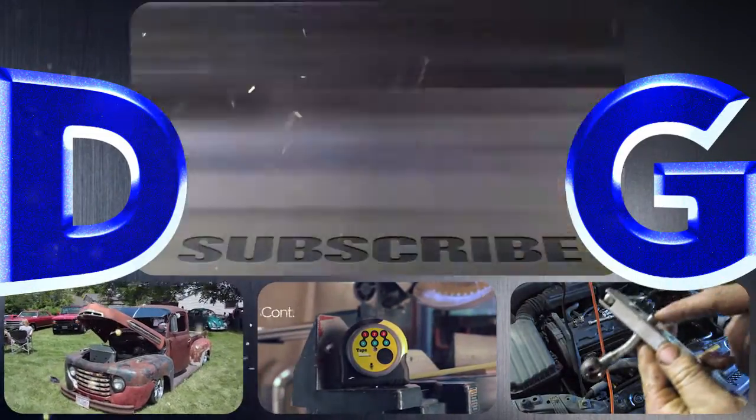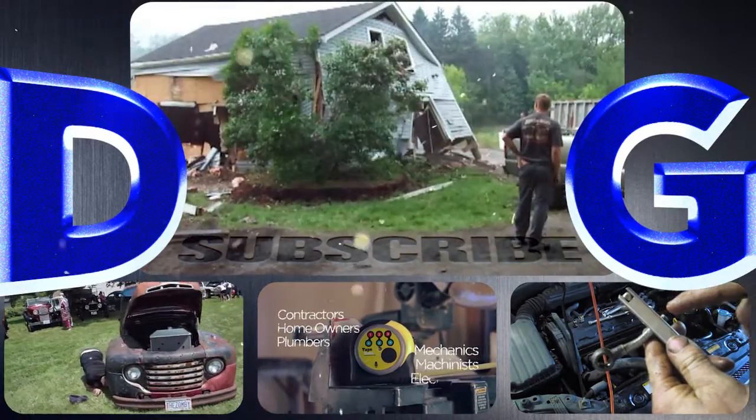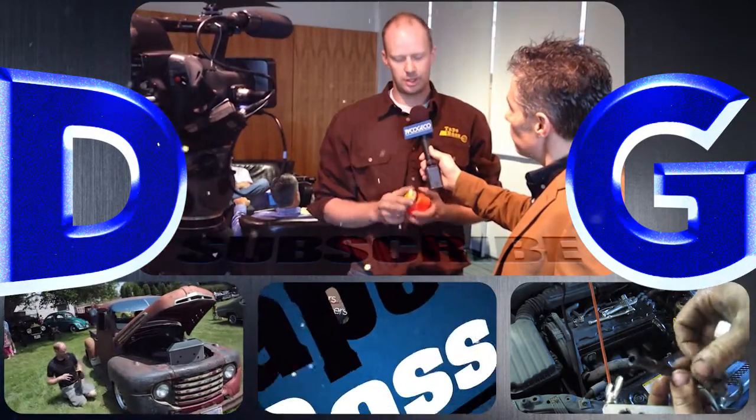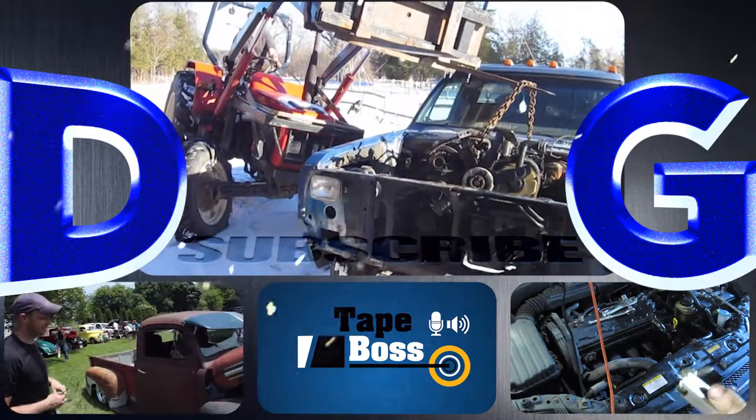Follow along for a variety of projects that include conversions and repairs to anything from Ferraris to chainsaws. Check out the tape box, my newest invention that's coming to market — and remember, if you're not filthy, you're not rich.